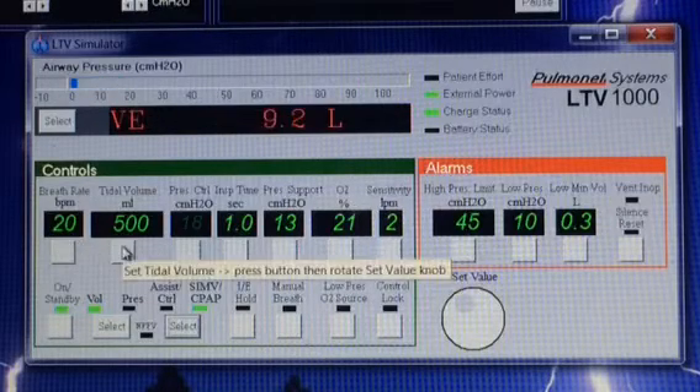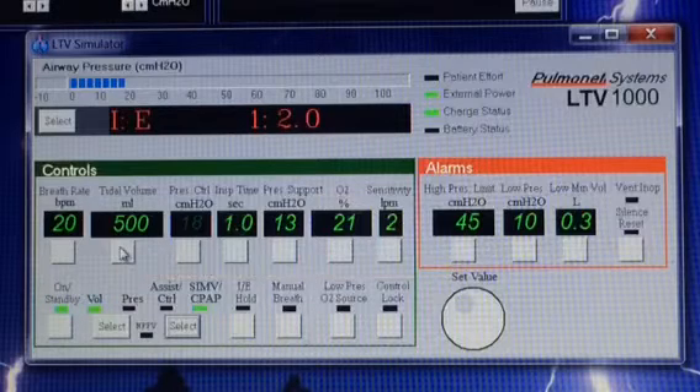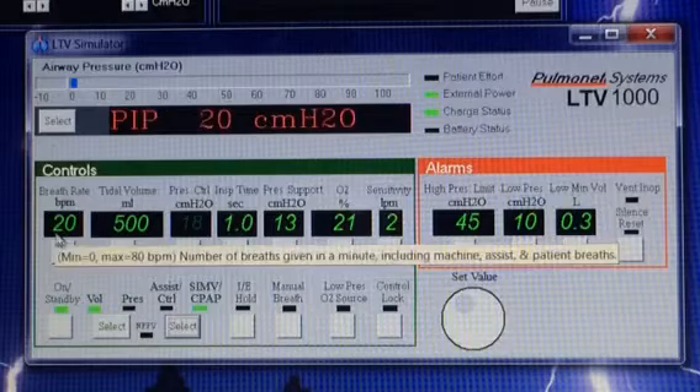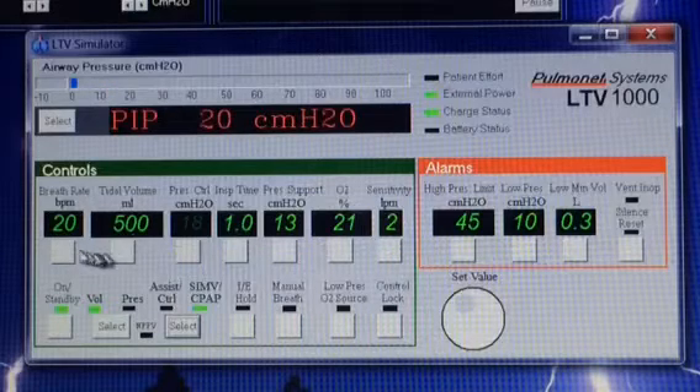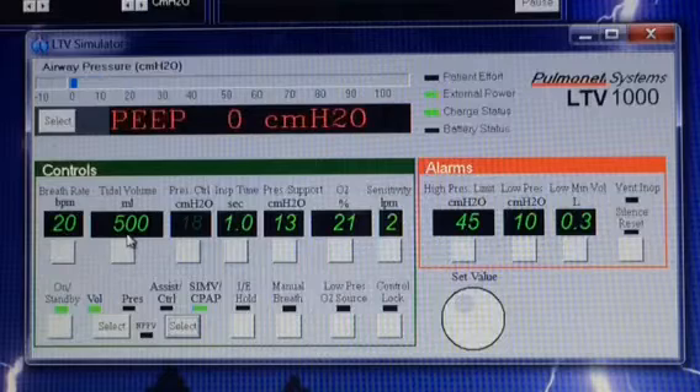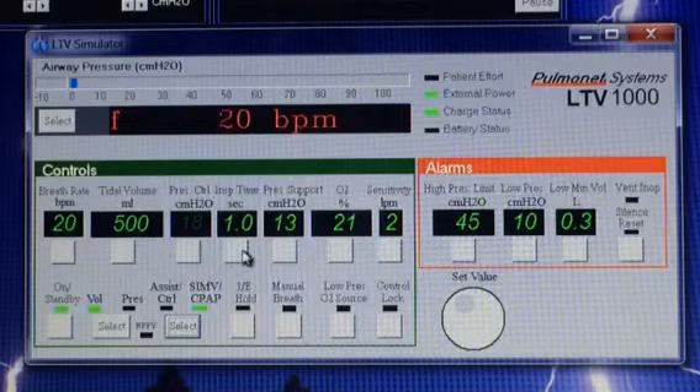It will do that until it reaches 45, which is the high pressure limit. If it does reach that 45 of pressure, it will stop that breath immediately, let them exhale, but try again with the very next breath to give that 500 milliliters of volume. So 20 breaths a minute, 500 milliliters of volume, and the inspiratory time — that means every breath is given over one second.